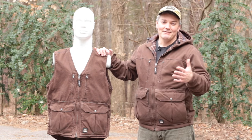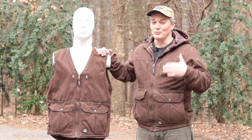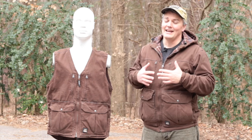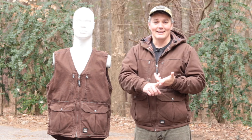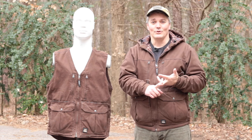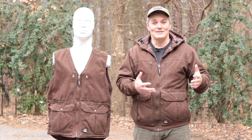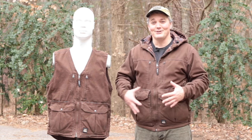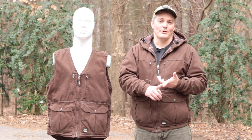Before committing to a concealment system like this you have to consider the implications of off-body carry. While wearing the jacket I have access to my handgun whenever I need it and nobody can take it more easily than from anywhere else on my body. But as soon as I take this jacket off, I could separate myself from my handgun at a time of need. I also make it vulnerable — someone who knows it's there could access it, or someone who takes my jacket not realizing there's a handgun inside will find it as soon as they check the pockets.